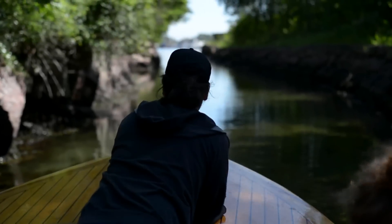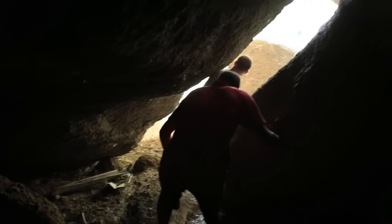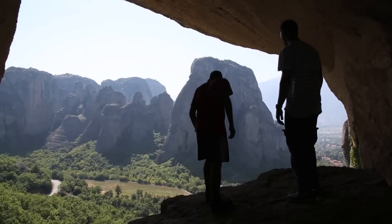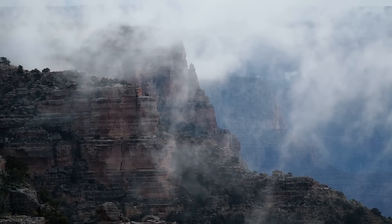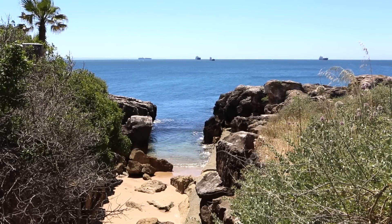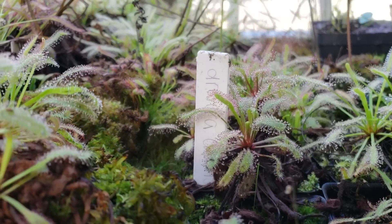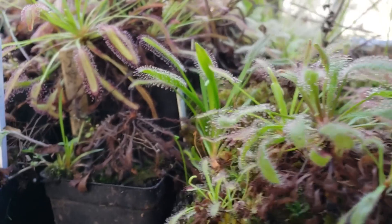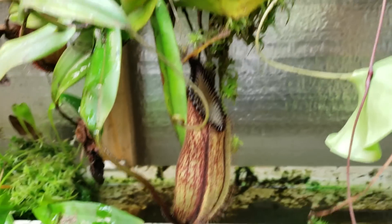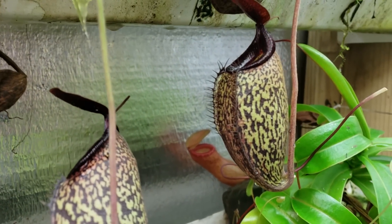For hundreds of years, people would travel to the edge of the earth to witness these oddities — from the flat-top tepuis of South America to the sandy beaches of Australia. Carnivorous plants can be found across the world, and with carnivorous plants becoming ever more available, we no longer need to travel the world to see these amazing adaptations. We can grow them ourselves.